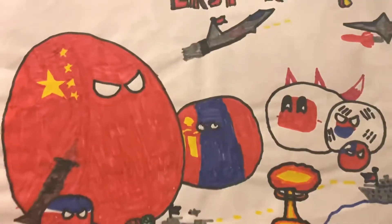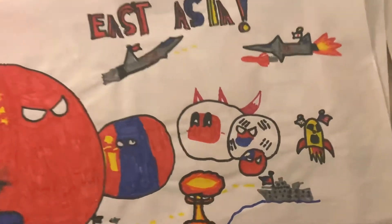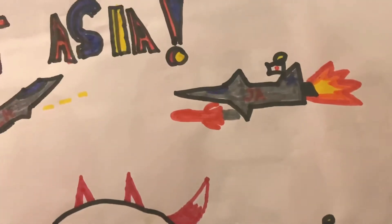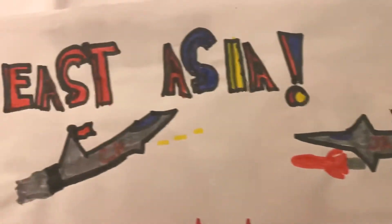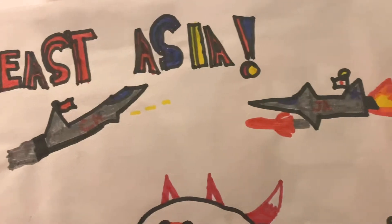This is the East Asia one — that's pretty cool. I didn't remember if you've seen it. There's East Asia, and the plane is shooting.